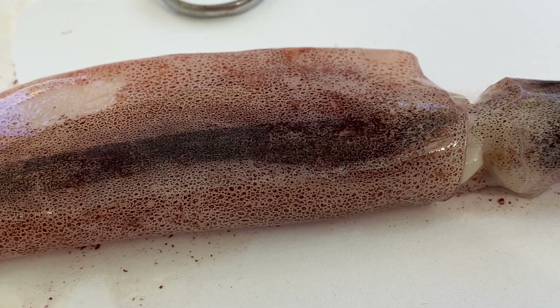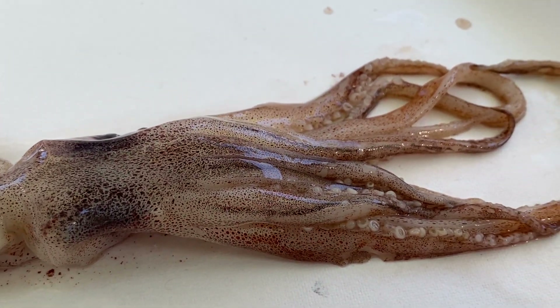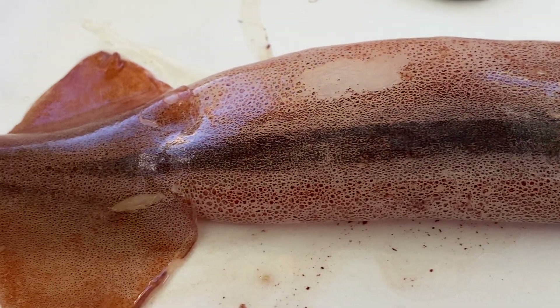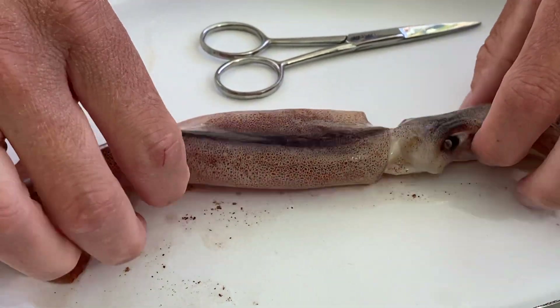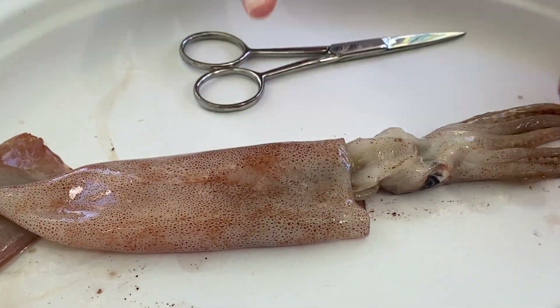This is an example of counter-shading because it's an open ocean squid. Like all open ocean organisms, they are counter-shaded: darker on the dorsal side to blend in with the deeper ocean, and lighter on the ventral side to blend in with the light from above when a predator is looking up.